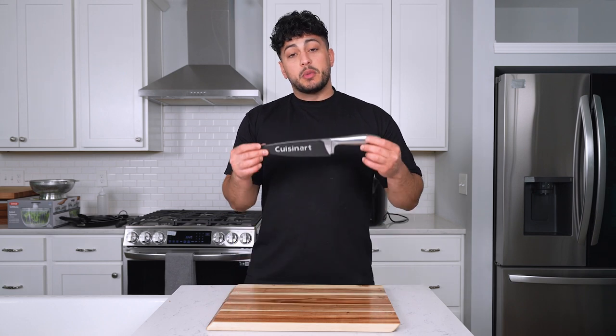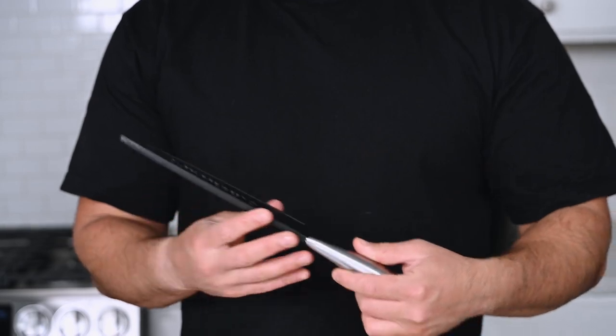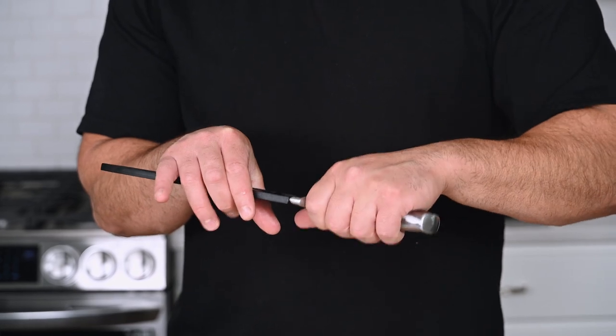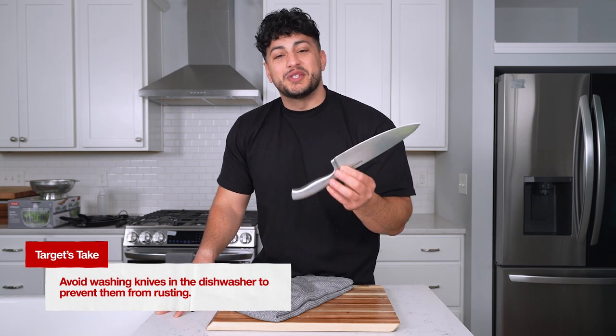In my opinion, the cutting board and knife are the most essential kitchen gadgets for beginners to learn. How do I know which knife to select? The first knife you want to get is a chef knife, between six to nine inches depending on your preference. Look for a very comfortable handle, and you typically want the handle and blade to be the same weight. I beg you, do not put your knife in the dishwasher.